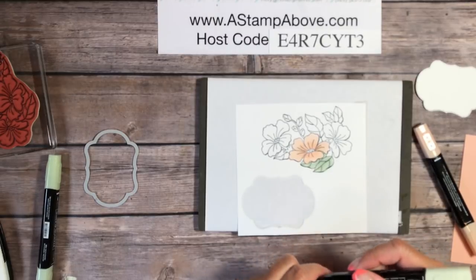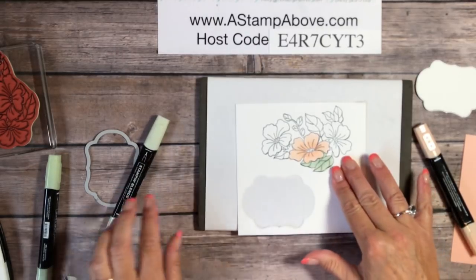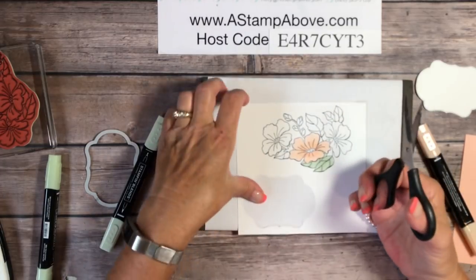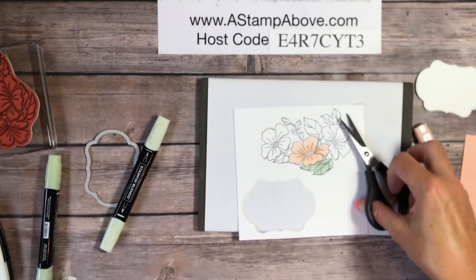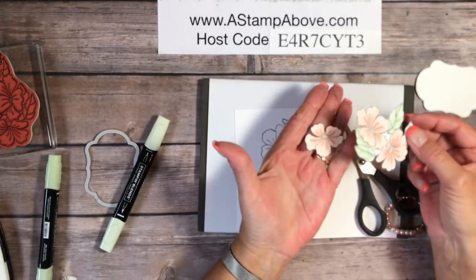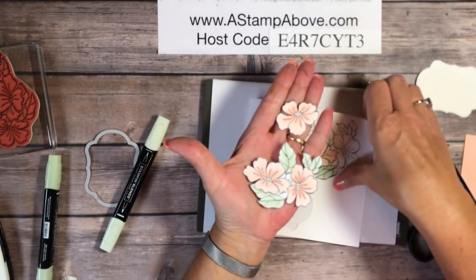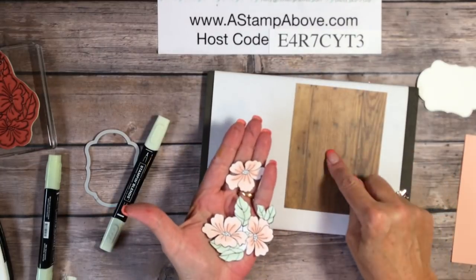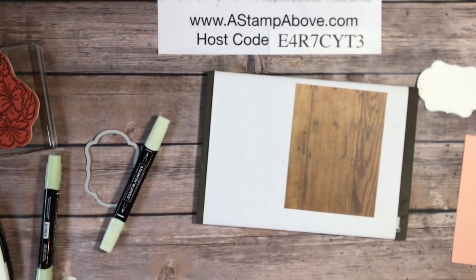Isn't that just so pretty — very, very pretty. I colored all of these flowers and then took my paper snips, and through the magic of TV I already have them cut out so you don't need to watch me do that. Now with this piece I am going to bring in one of our pearlized doilies.